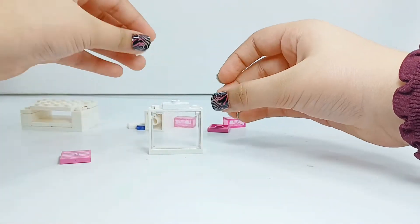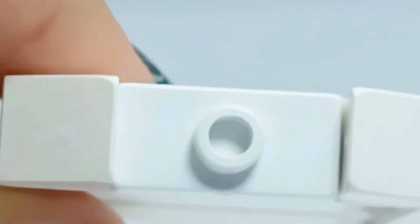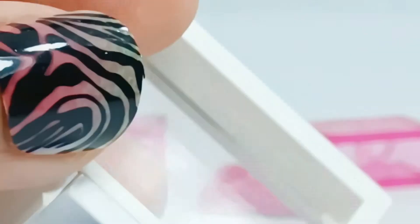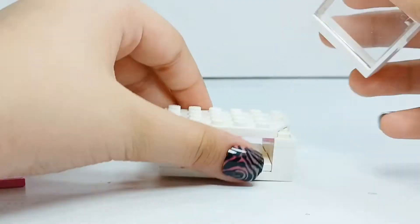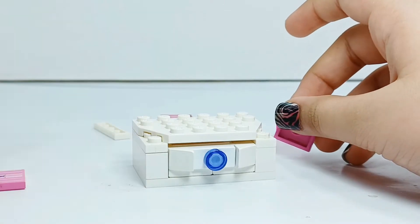I'm making the drawer using a jumper stud, a window, and some cheese wedges. Let's put on the knob — purple, because we have pink. It's clear; there aren't any pieces which aren't clear, so I'll use this one. It looks pretty good.